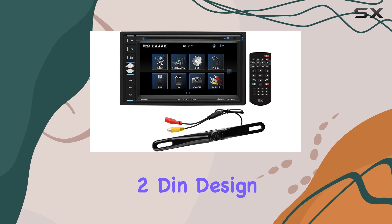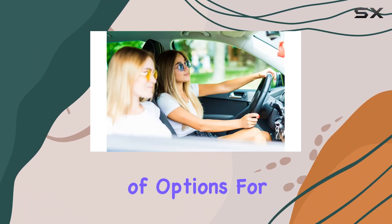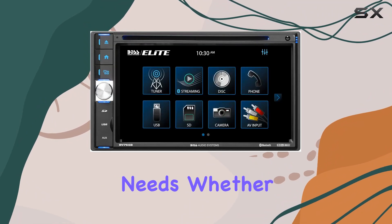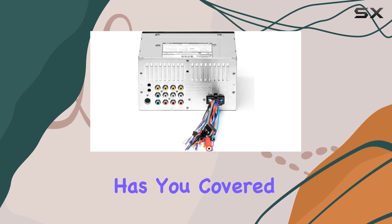Installation was a breeze thanks to the 2DIN design, and with SD media compatibility, you've got plenty of options for your entertainment needs. Whether you're popping in a DVD for the kids or playing your favorite MP3s, this system has you covered.